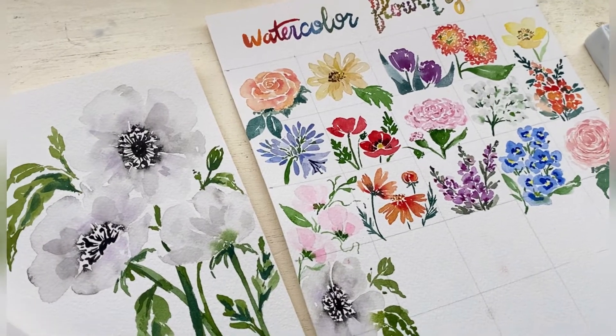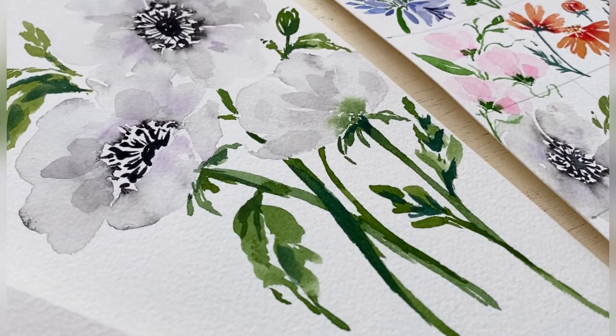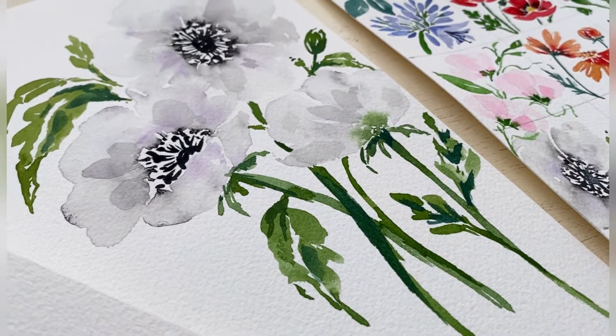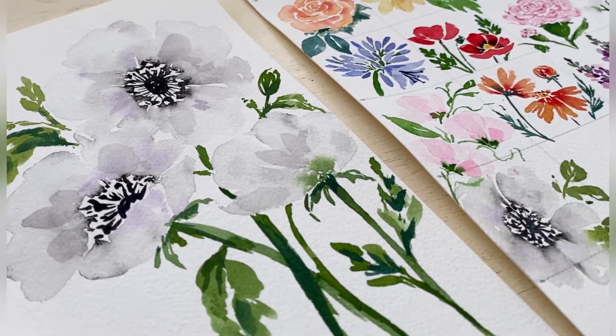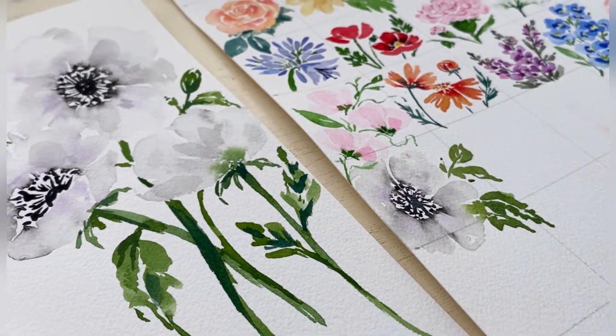Hello! Welcome back to my channel. Today we are painting anemones and it is day 16 of our 30 days of watercolor flowers, and I cannot wait to show it to you, so let's get started.